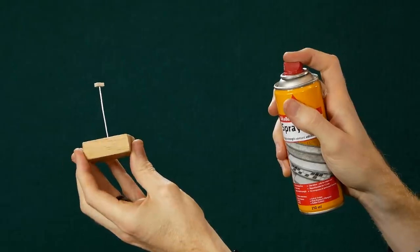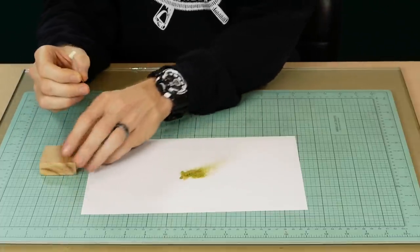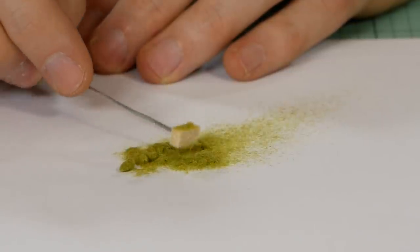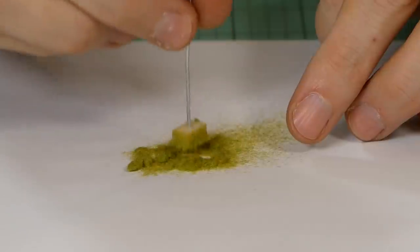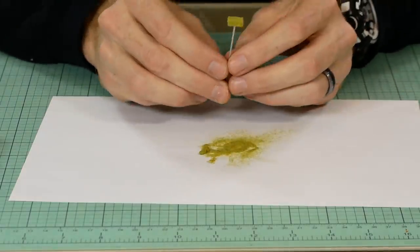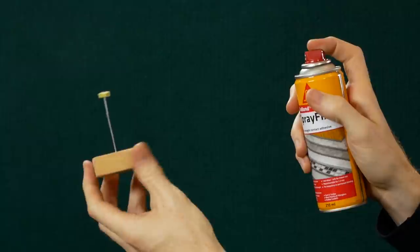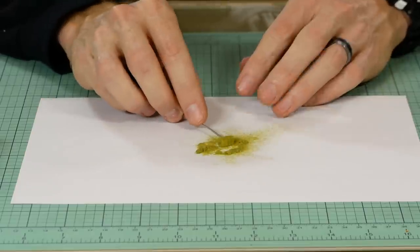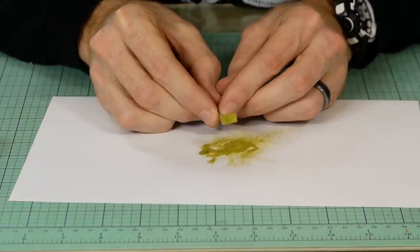To fix the static grass to the balsa I'm using a spray adhesive — it only needs a light coat. Once all the sides have been sprayed, I press the balsa into a small pile of the one millimeter static grass. Gently tap the wire to remove any excess or loose grass. You'll notice there are still some bare patches and the first layer is still somewhat see-through, so we're going to give the bale a second spray using the spray adhesive and apply a second layer of grass. Don't worry about applying grass to the bottom of the bale, as this side will be sitting flat on the ground and won't be visible.